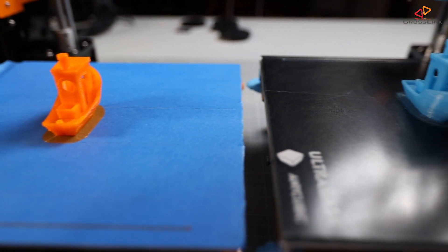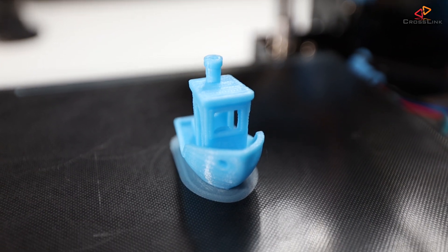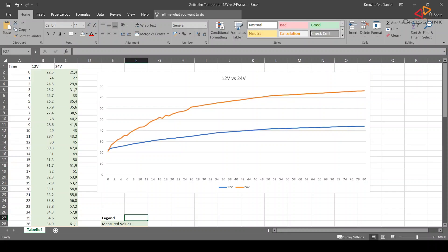The prints are done and both look basically the same in terms of quality — quality is not different. But let's have a look at the temperature curves. Looking at the Excel diagram, you can see two curves: the 12V curve, which is the blue one, and the 24V curve, which is the orange one. You can clearly see that the orange curve for the 24V is rising steeply at the beginning, and then flattening out at around 75 to 76 degrees Celsius.